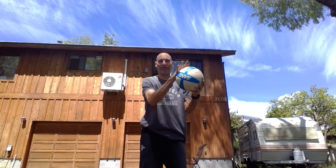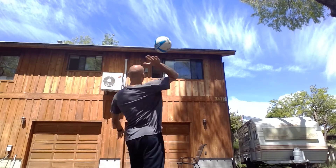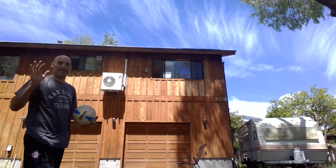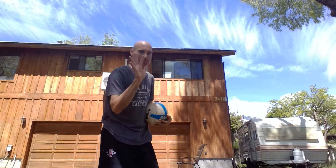Exercise number four: I want you to get your hand on the ball, hitting a float serve. I've got a wall here — just trying to drive it into the wall, for one minute.